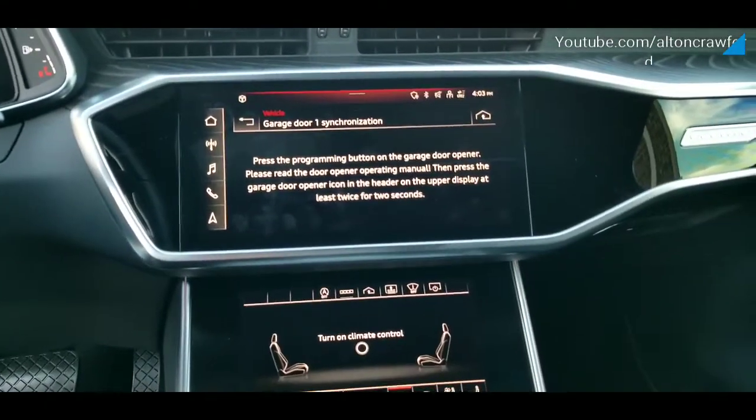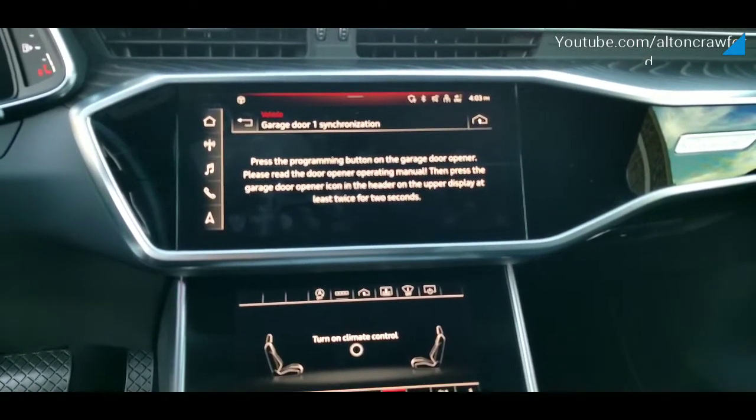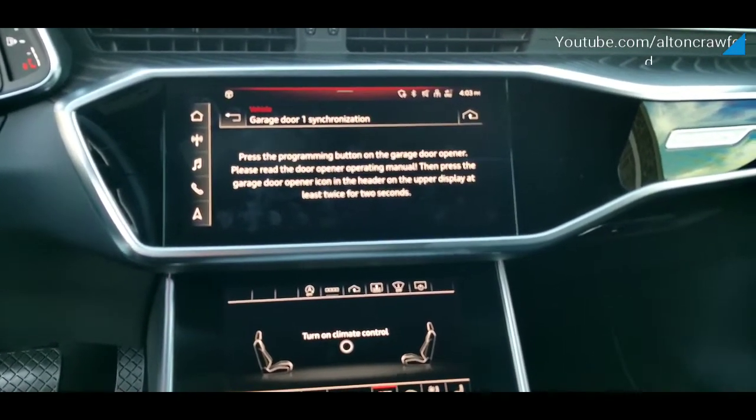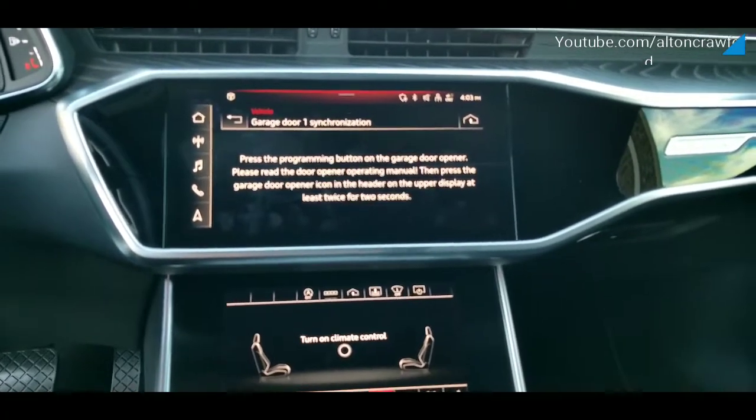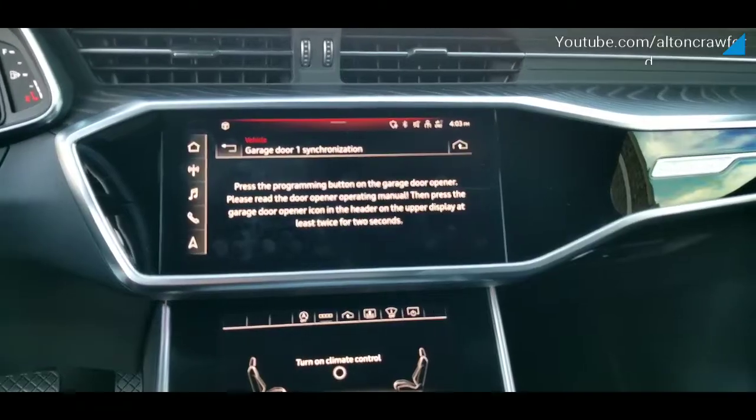You can see the message there. The next step we've got to do now is go to the garage. We're going to go to the garage door opener, which is the programming button on the garage door, and we're going to press that. Then we're going to run back to the car and press your icon here twice for two seconds and it should program.